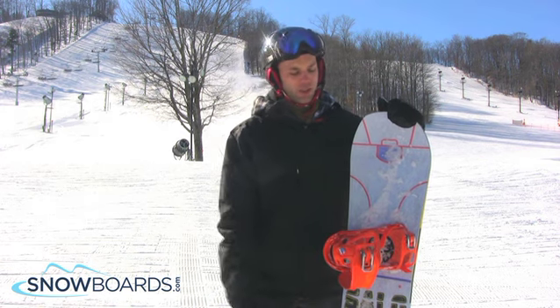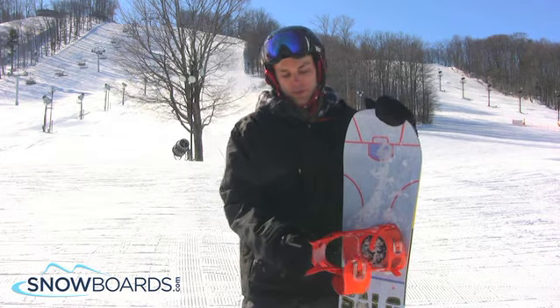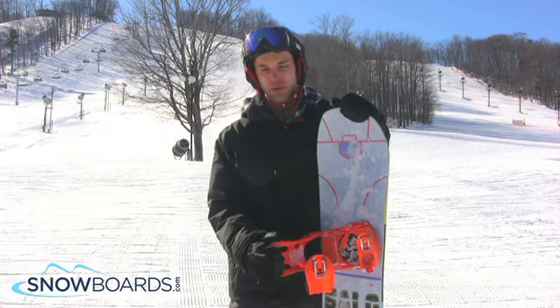So if you were going to do an approach on a little jump or whatever, this would be a great board. Really in the end, it's just good for a park rider that's looking for a board that they can just whip around.